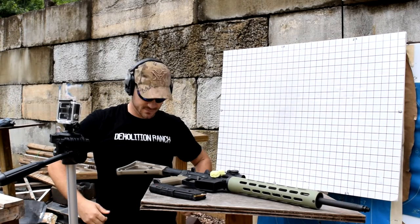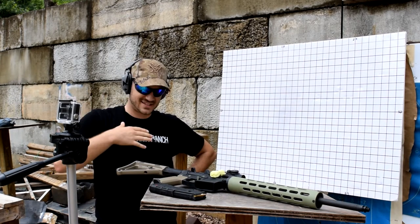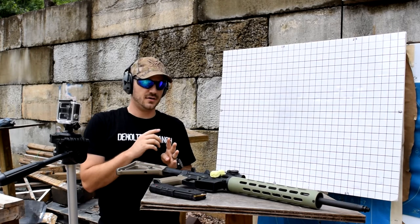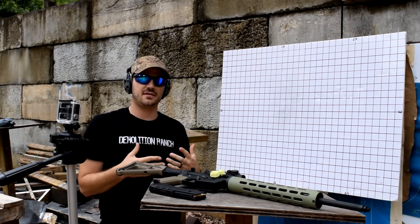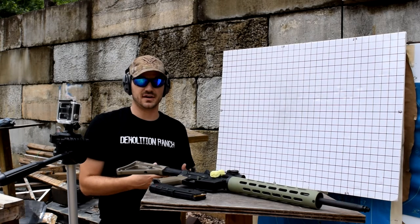Hello everyone and welcome back to the channel. I'm doing my best to look like Matt from Demolition Ranch today — my Vortex hat, my Demo Ranch shirt. I'm going to be doing some muzzle brake testing again. This time I've got four different muzzle brakes to test and also bare muzzle. This is to really look at the one I got from Vendetta Precision and see how it stacks up against some of the competitors.